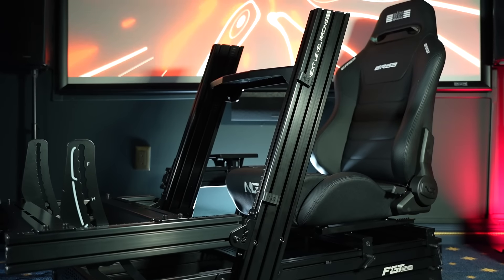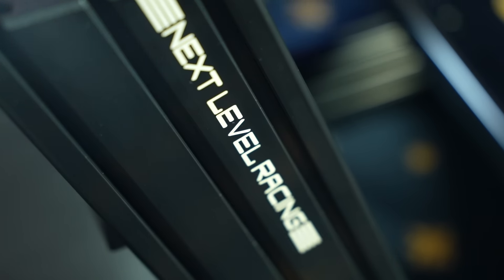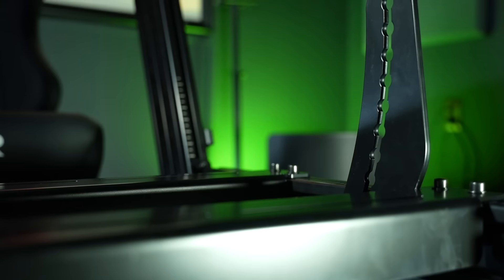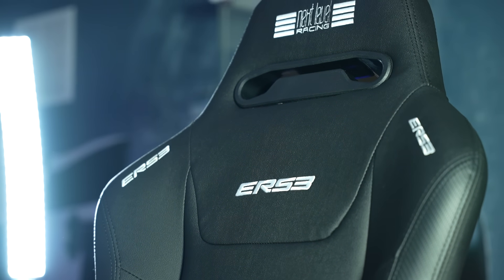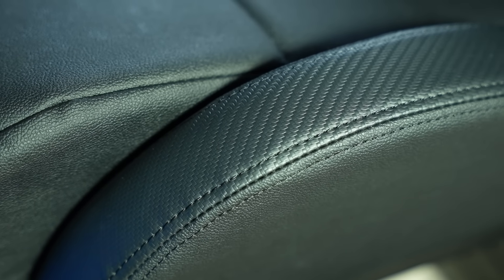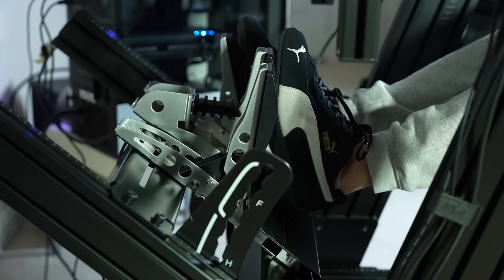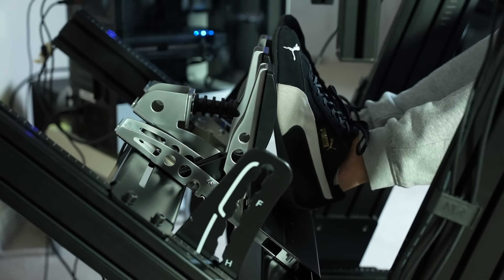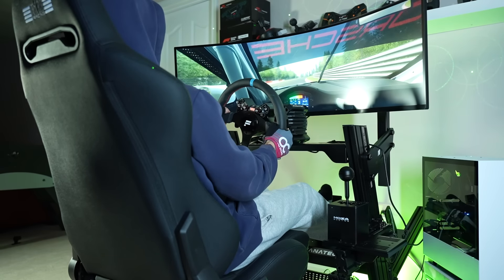This is the Nexlo Racing FGT Elite 160, one of the company's top-of-the-line sim racing cockpits which looks absolutely menacing. I've paired it with the brand new Nexlo Racing ESR3, a $250 recline seat they claim is one of the best value sim racing seats on the market. I've been using this cockpit and seat for several weeks and today I'm ready to give you my full review, going over the good, the bad, and whether this really is the top of the line in sim racing cockpits.